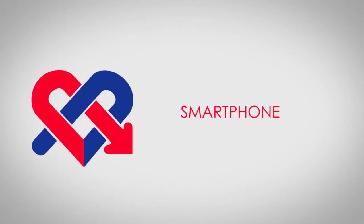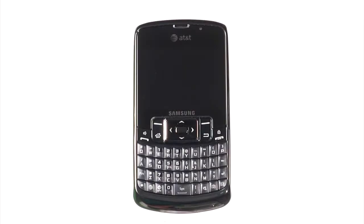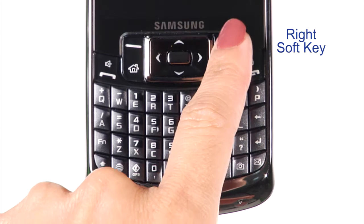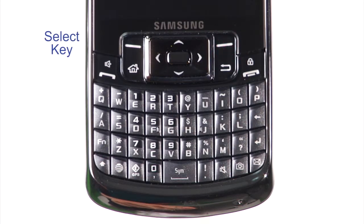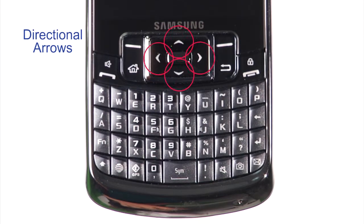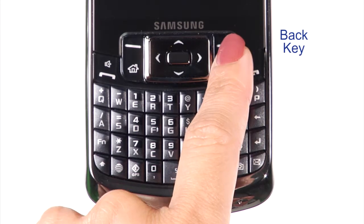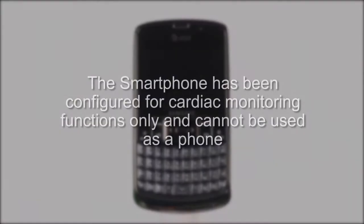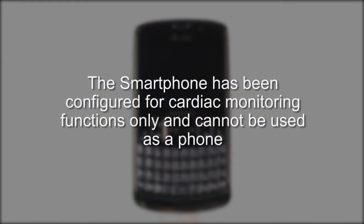Let's first become familiar with the Medicomp Smartphone. There are a few buttons you will use throughout your procedure: On/Off button, Left soft key, Right soft key, Select key, Directional arrows, and Back key. You'll also be using the charging port. The Smartphone has been configured for the cardiac monitoring functions only and cannot be used as a phone.